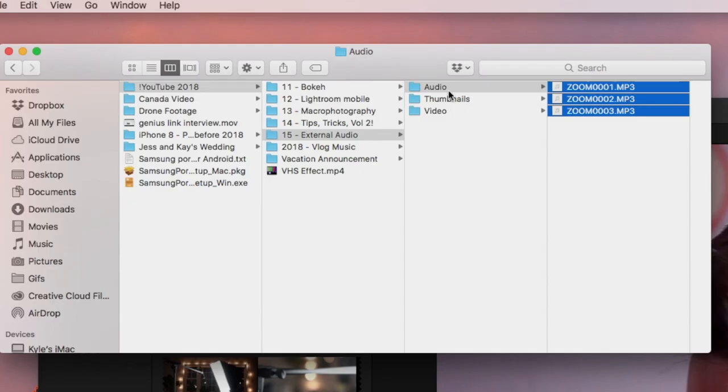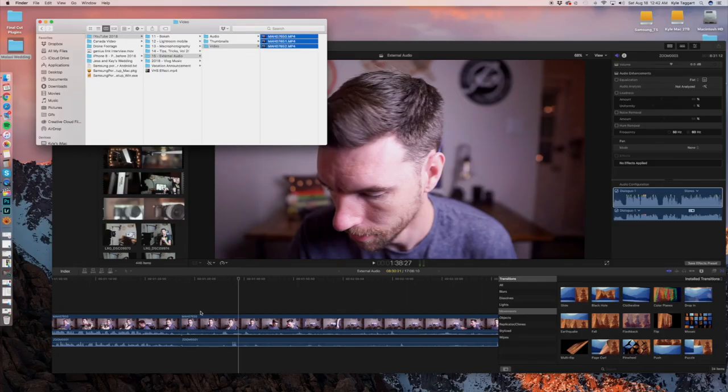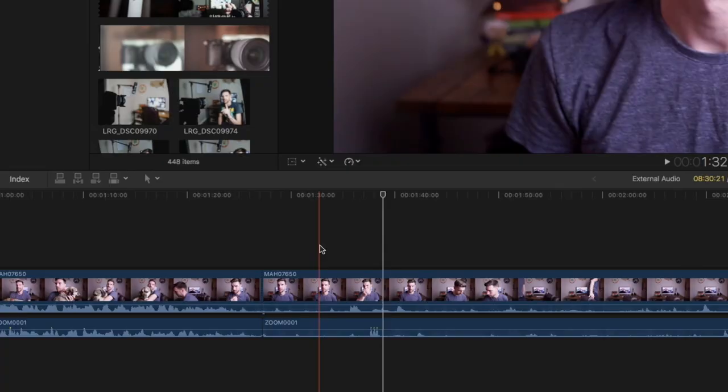So I store my files like this: audio, thumbnails, video. You want to bring in your video clips first — it sets the timeline quality, so it's going to set it to a 1080p timeline. And then you bring in the audio. This is how they matched up just bringing them in, and it's a little off.